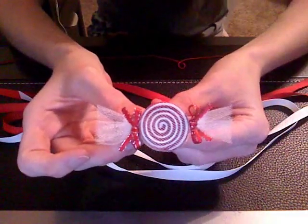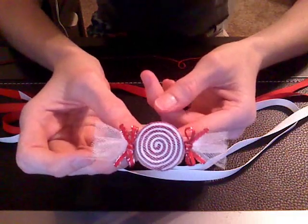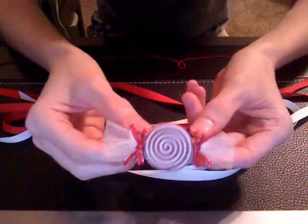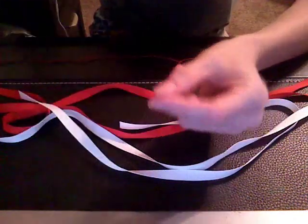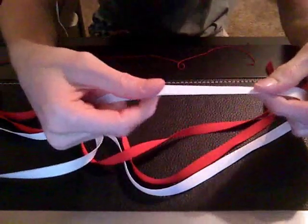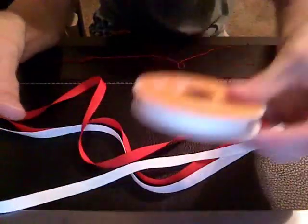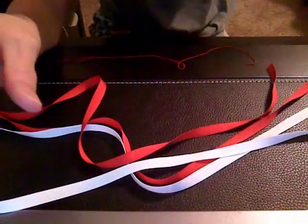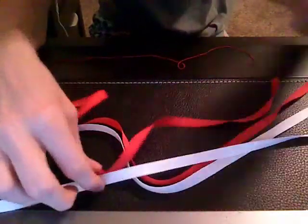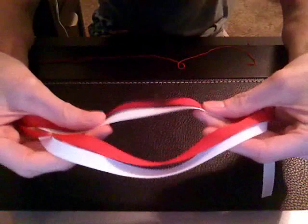Hi everyone, today I'm going to show you how to make a little candy clip like this. I've been getting a lot of requests for it. So the materials you're going to need is 3/8 ribbon, which is this — 3/8 of an inch wide. Today I'm using two different colors, white and red, like the typical candy colors.